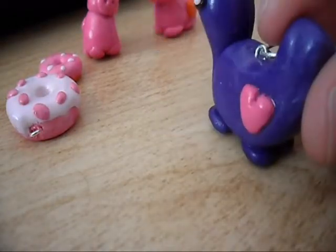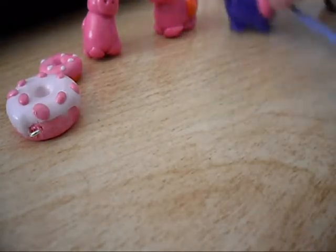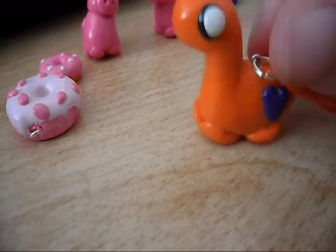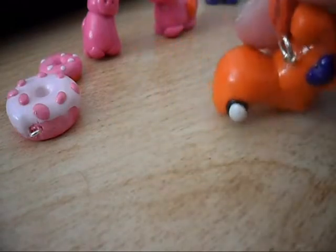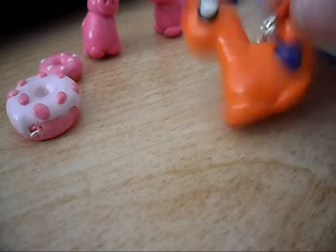The purple one's body is a little more square but it has a pink heart. Then I made an orange one which is my favorite — its eyes are a little big, but it has a purple heart and I like the way the body came out.